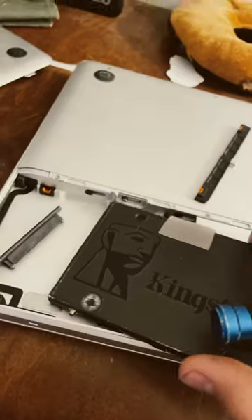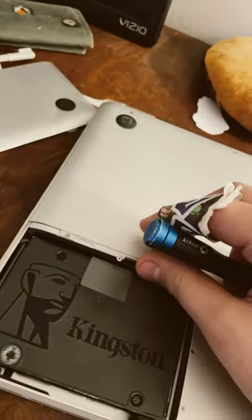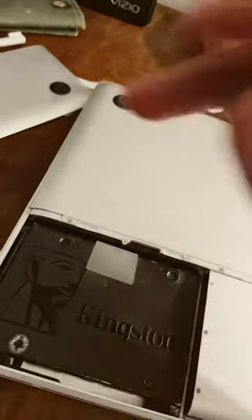Now you're going to grab your SSD and plug that connector in. Got it! Just like so — insert it down, reinstall your bracket, and screw it in.